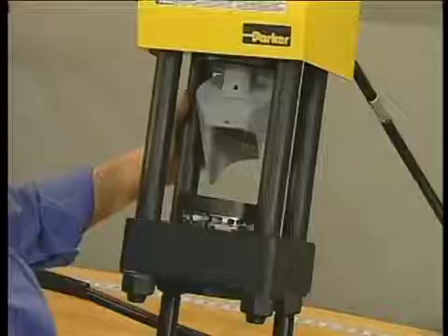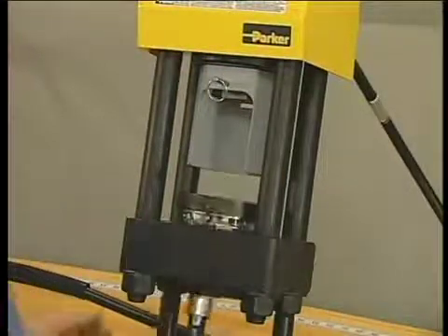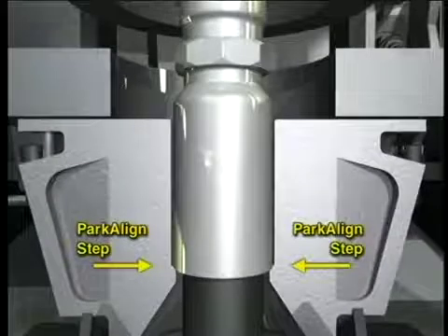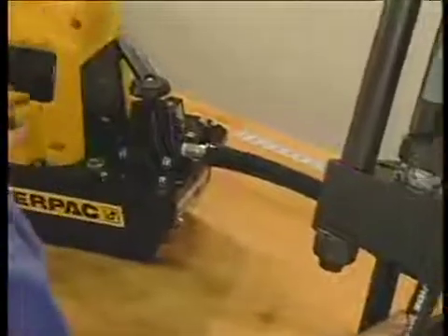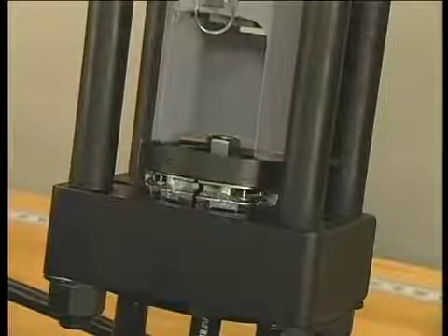Move the pusher back into position and replace the pin. Now insert the hose assembly from the bottom and adjust it so the bottom of the fitting shell sits on the Park-A-Line step in the dies. Hold the hose lightly, turn the pump on, and turn the valve handle, lowering the pusher.